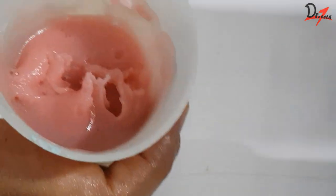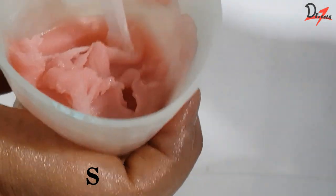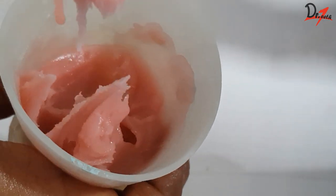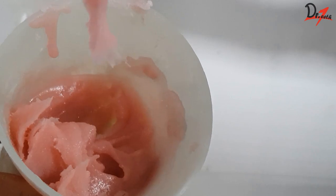The next stage is the stringy stage, as you can see here. We can see that strings are forming — hence the name. The material at this stage will be sticky. Never manipulate it at this stage, or you will definitely be in a mess.